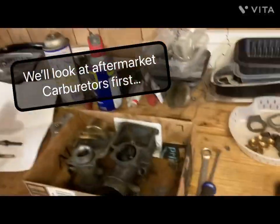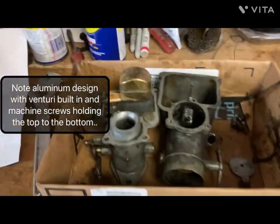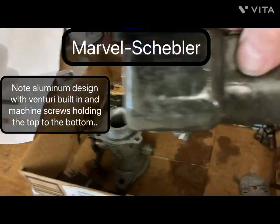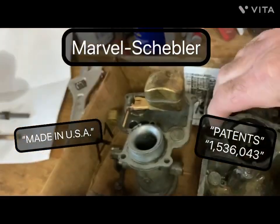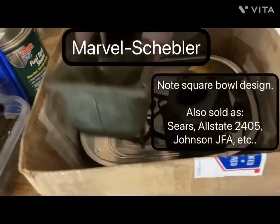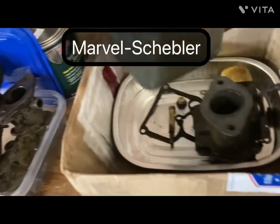Today we're going to be looking at some carburetors and rebuilding the various ones. This is a Marvel Schiebler, held by the patent number right there on the back side — a square. And there's another one, same kind of patent on the back side there.